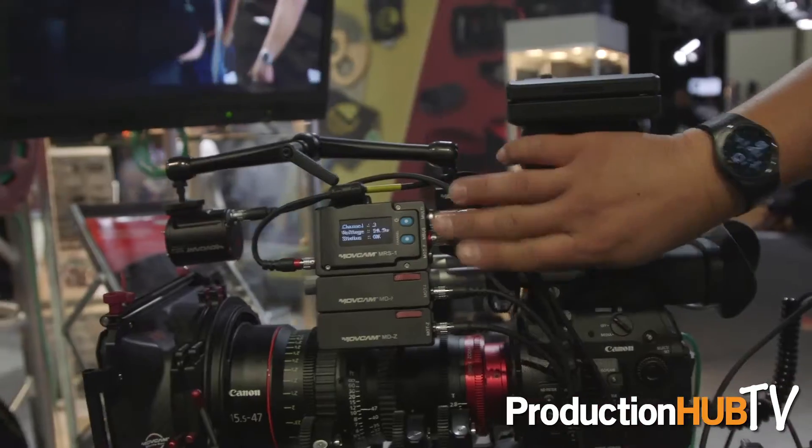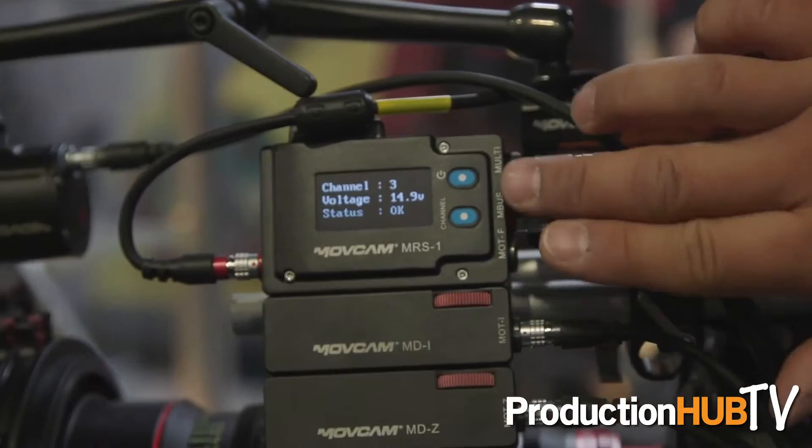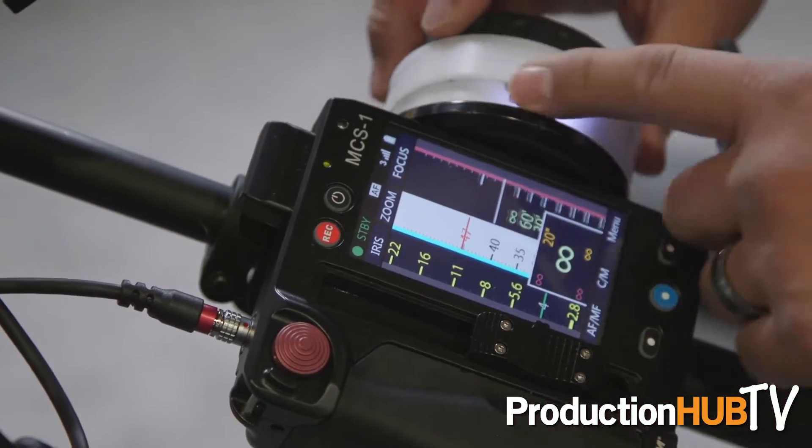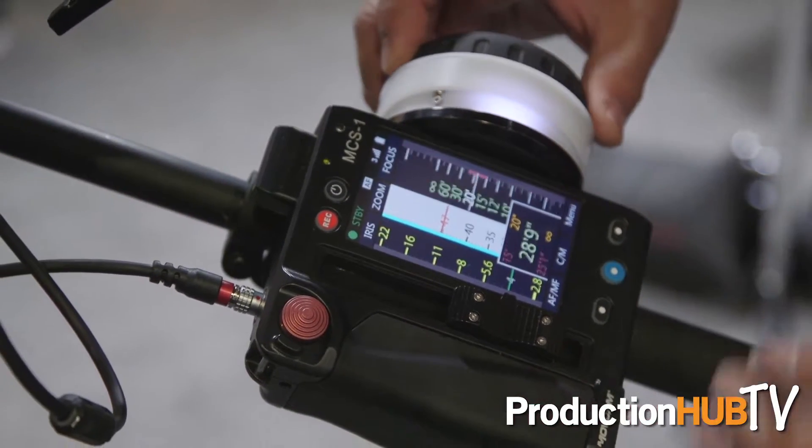What's great about the system is that it's very low cost — it retails for $10,995. The system includes a motor driver system which is actually modular, so you can detach the driver to shrink down the receiver unit. It also includes a hand unit that's actually a touchscreen, which allows you to map lenses so you can store lens data information for easy recall and setup.